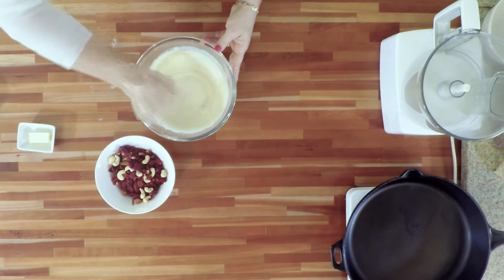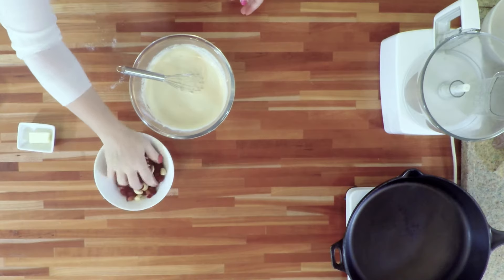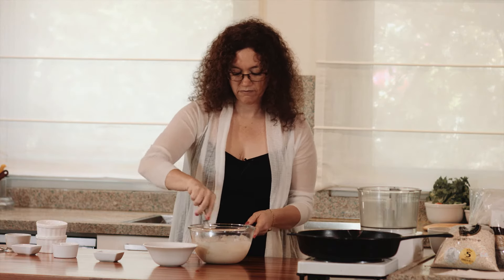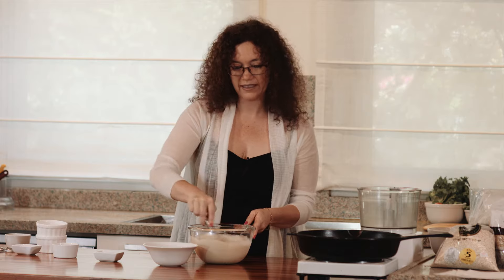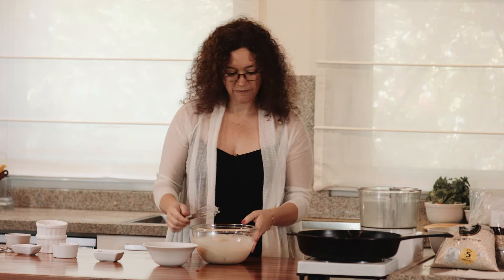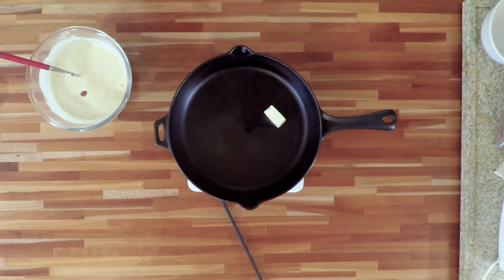I'm taking a handful of this trail mix — just a handful, that's enough. If you like a lot of chunky stuff you can add some more, but basically this is enough. Now we're going to make our pancakes. I have a nice steel skillet here. I put just a bit of butter — we will need the butter only at the beginning; this butter is going to be enough for our whole batch of pancakes.